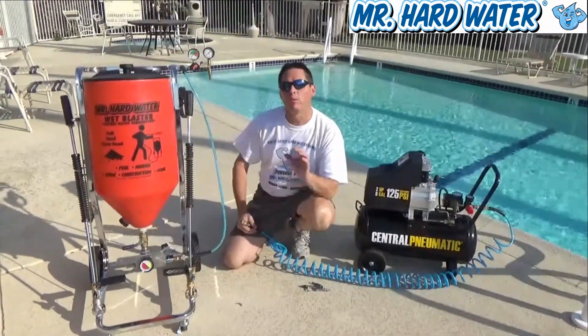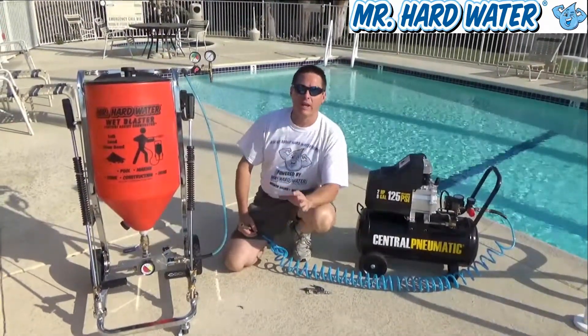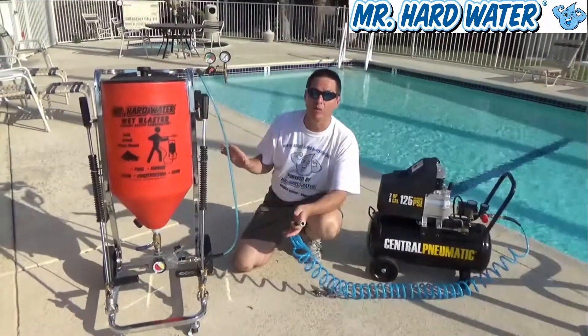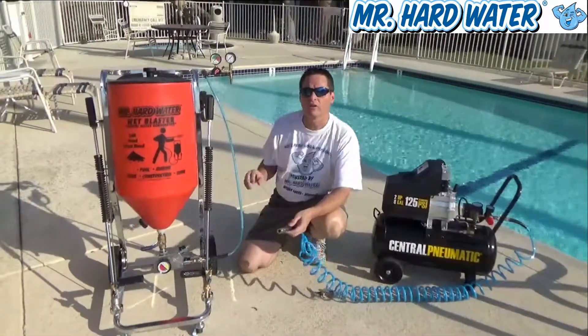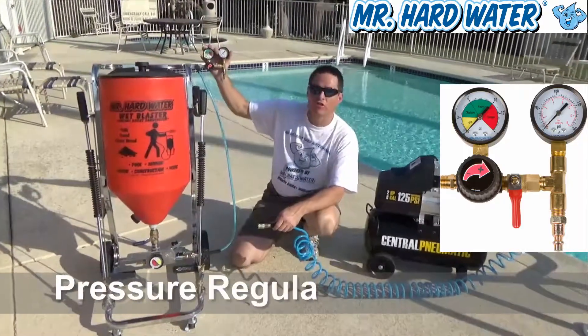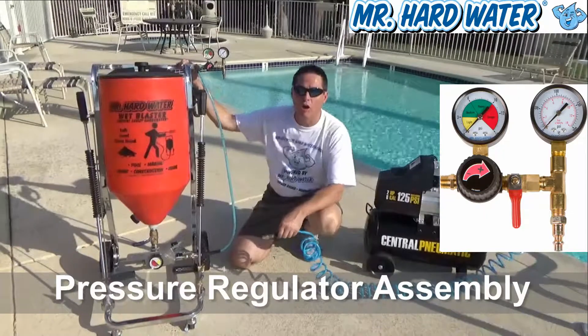Hi, Jeff here at Mr. Hardwater. We're poolside today explaining the carbureted hopper and some of the components that make up the carbureted hopper. This video is going to describe the operation of our regulator assembly, which is attached to our hopper cart.